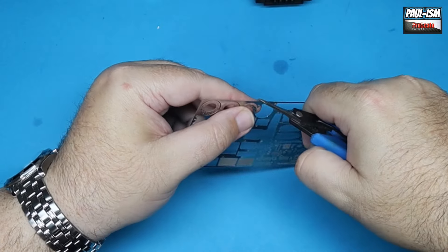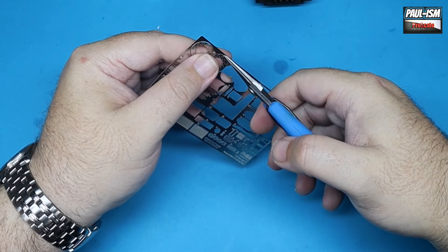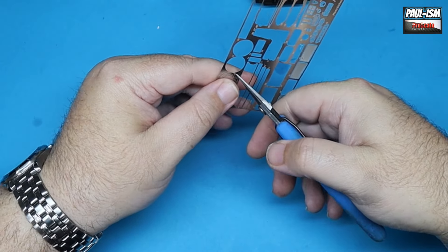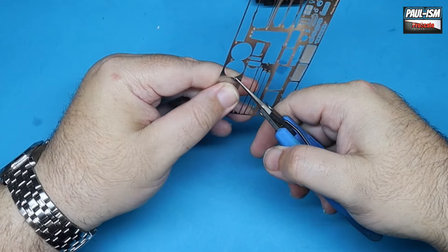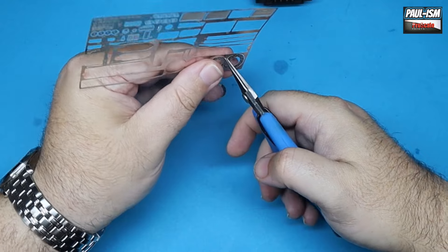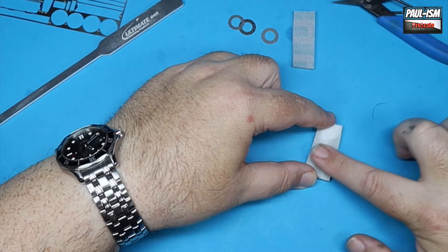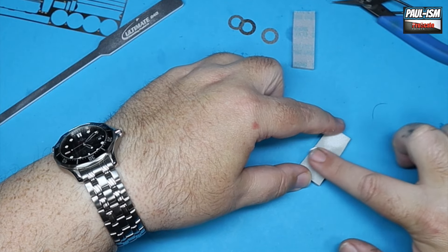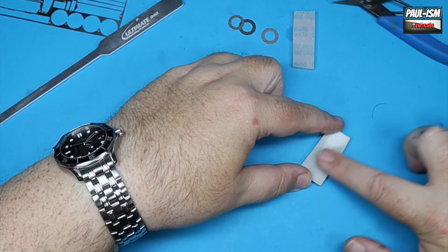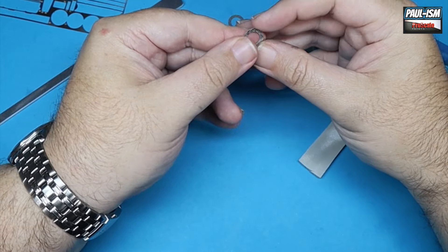Our PE discs — we're going to cut them off, clean them up, and get them glued in place. They are cross-drilled as well; being the age of the car it did have steel discs. Cut them off with our Xuron PE shears and then scuff the surface in circular motions on a Tamiya sanding pad just to add a little bit of wear to make them look more realistic. There we go — much better.